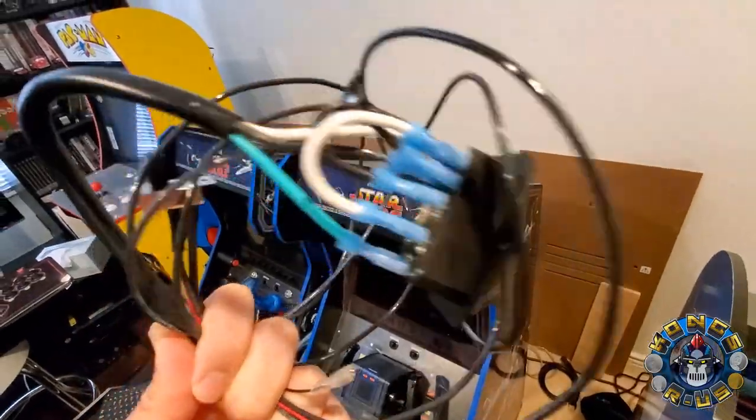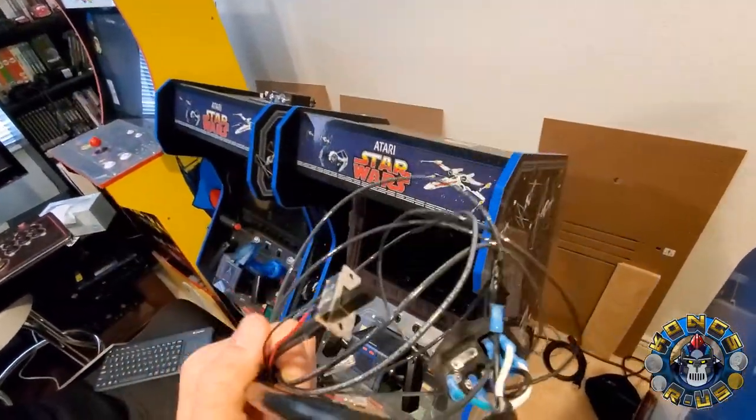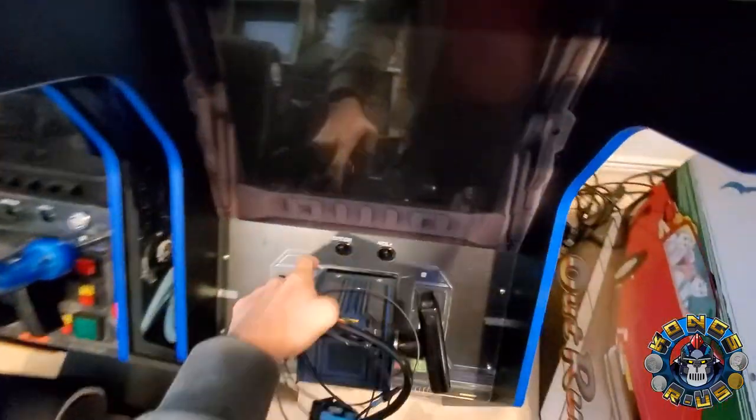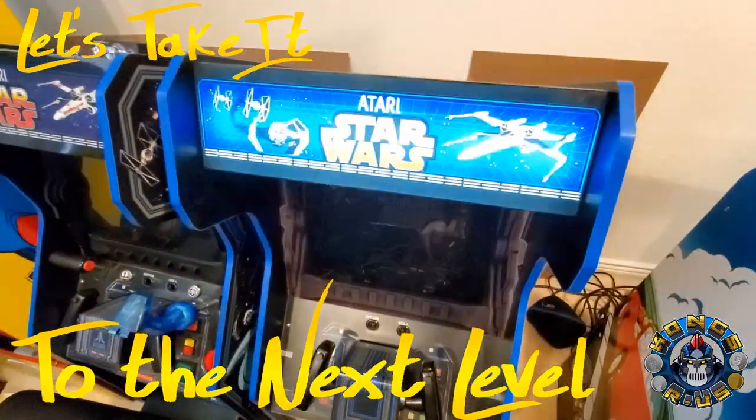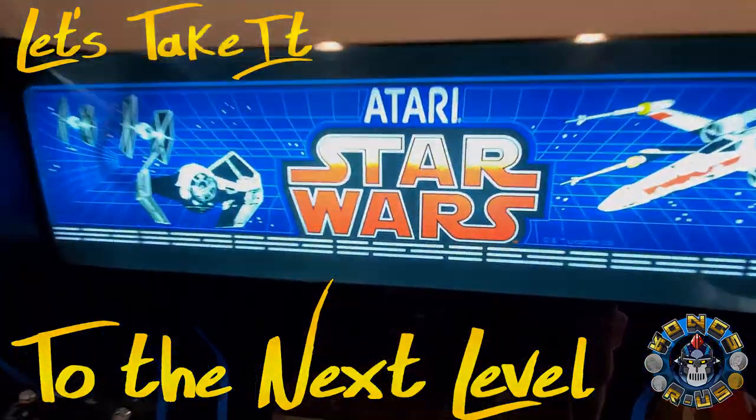Today we're going to show you how to wire up an inlet module switch and plug it into your Arcade 1-Up switch, so that when you turn it on, everything's going to turn on — your PC, your control panel, even your marquee. Check it out. Let's get started.